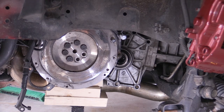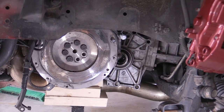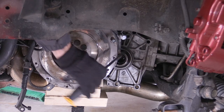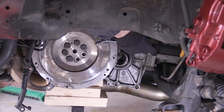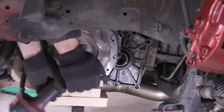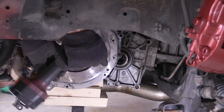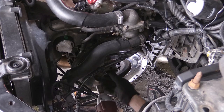If you don't have an impact or if the engine wants to turn over, you can put one of your pressure plate bolts back in, as I'm showing here, and then put a bolt in the bell housing area where a bell housing bolt goes. That should hold the engine and keep it from spinning over while you're trying to break those flywheel bolts loose.